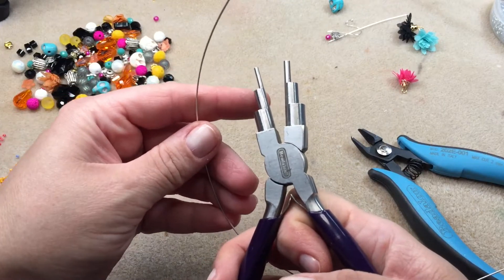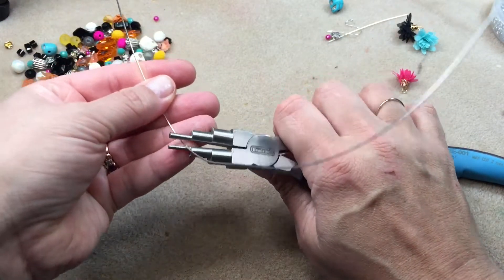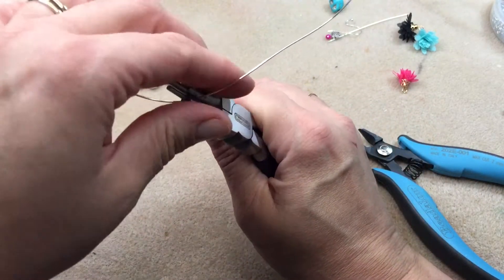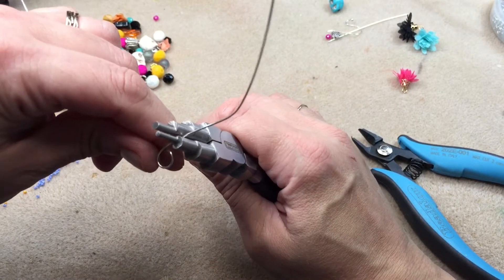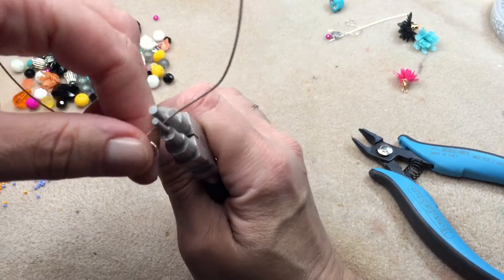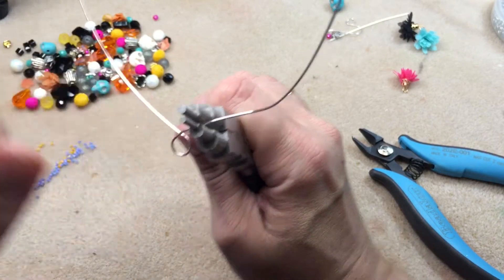Now I'm bringing in my bail making pliers and using the third step. I'm taking the wire and wrapping it around that third step, rotating the pliers as I go to make a circle. I'm going to make three loops — one here in the middle, and the same thing on either side.